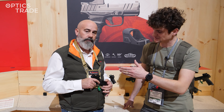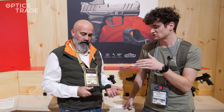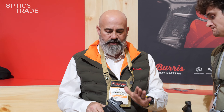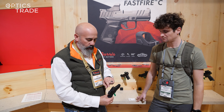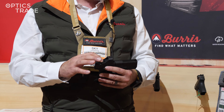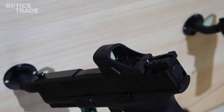Great news is also that it's optic ready for the Shield RMS footprint, so you can put it on many popular pistols like the Springfield Hellcat, for example — it goes directly on there. Nice low mounting deck, so you're going to get a lot of co-witness capabilities with the iron sights. We do include a removable rear sight, so if you've got a slick top and you want to co-witness, you can use the rear sight for alignment, or if it's going to get in the way, you can just remove it and eliminate that distortion.